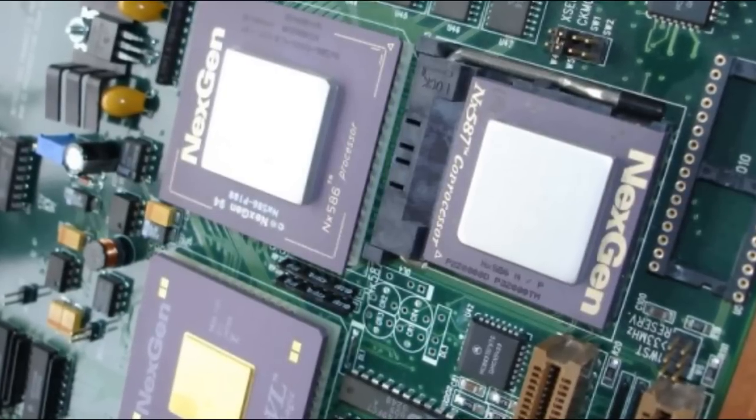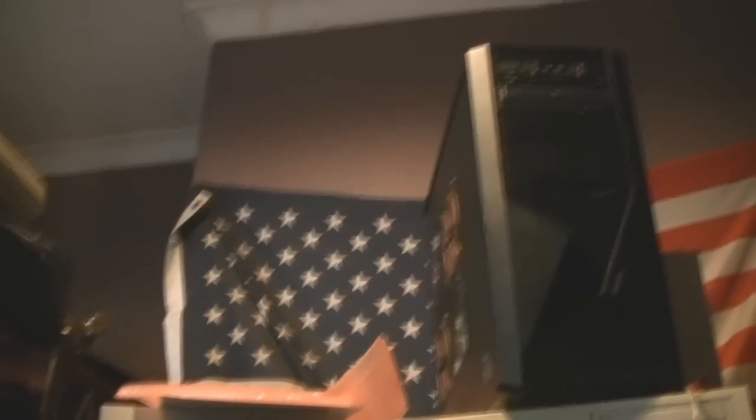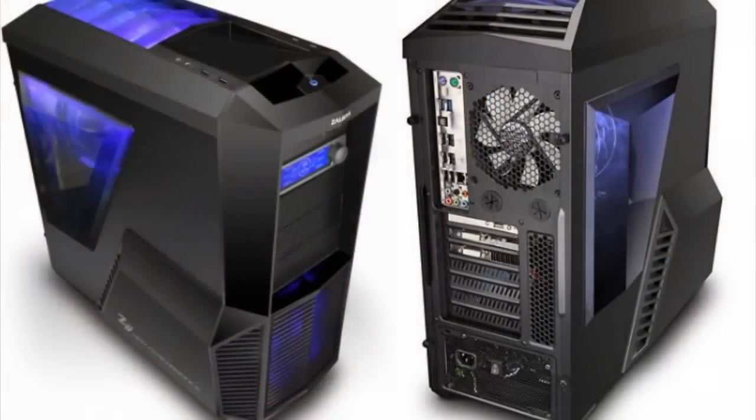It's probably the last 90s build on my list. The case is the Zalman Z9. These should still be available on the net somewhere, but I think it's retiring soon if it hasn't already, and the Z11's ugly as fuck.